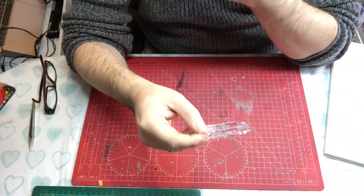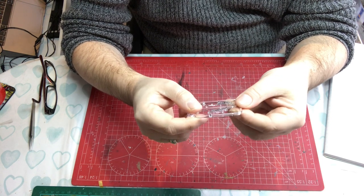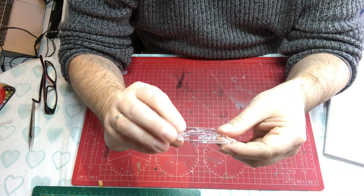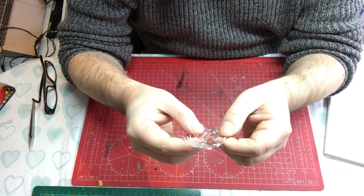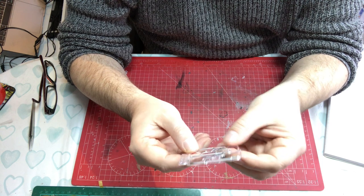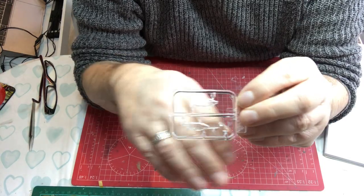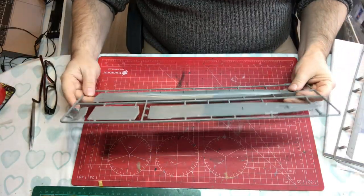Sprue G is the helicopter body. Like Trumpeter, Takom have opted to go with clear parts, so you'll need careful painting to pick out the windows. There are lots of panel lines and detail. A little work needed to clean them up and get the best out of them but they look okay.